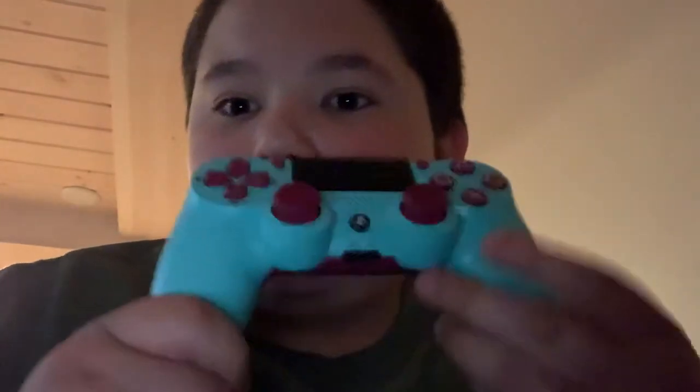So yeah guys, I'm going to have a lot of fun playing with this controller. Alright guys, peace out until next time — don't forget to subscribe and leave a like. See you guys in the next video, peace.